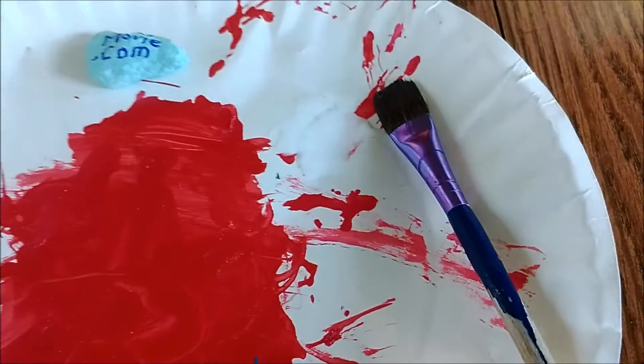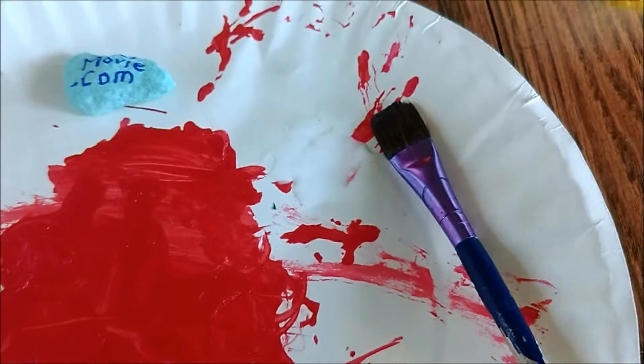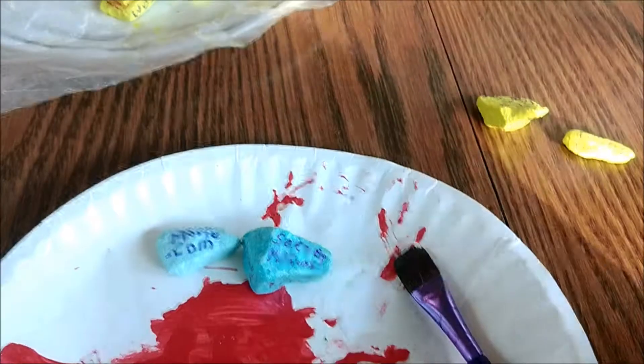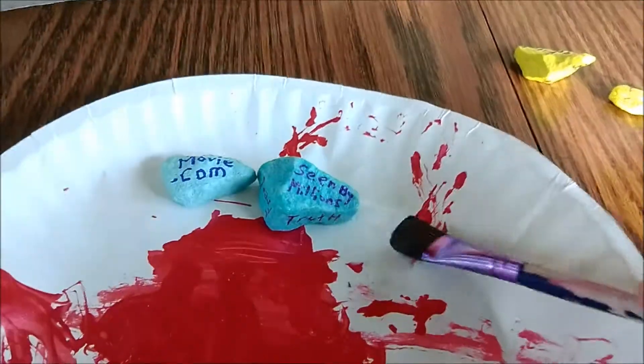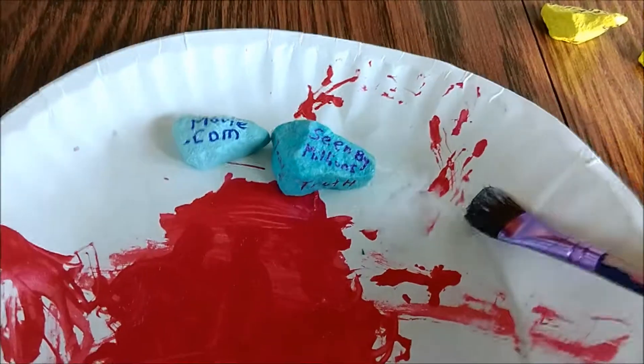So first, what you want to do is pour just a little bit of Mod Podge on your plate — I have a paper plate here — just a very, very little bit. I already have some done right here. This is super important before you put this on. The thing is, you just need a very thin layer. Very thin — if you think that it's too thin, it's probably not thin enough.